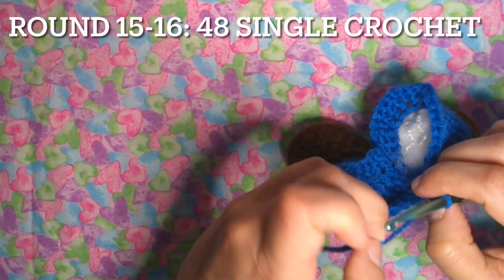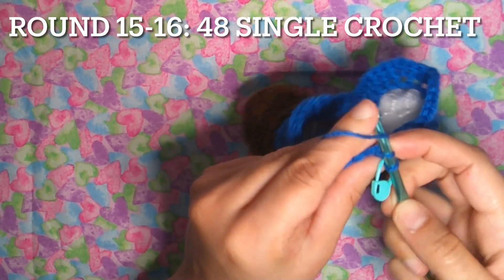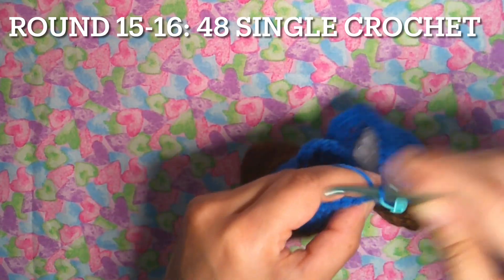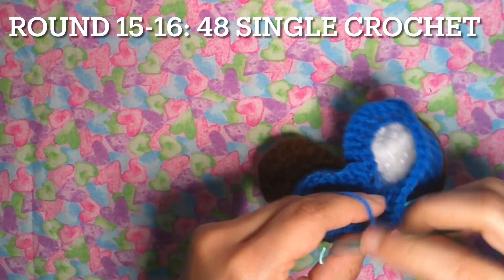Rounds 15 to 16: 48 single crochet without increases and without decreases. We're going to have 48 points, then we're going to have two more rows.